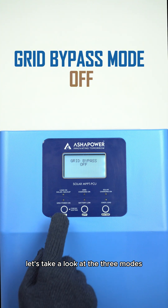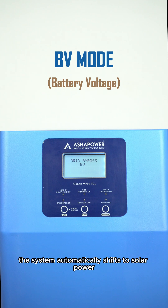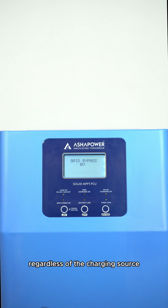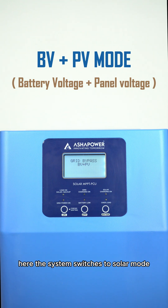Let's take a look at the three modes available for grid bypass. First, we have battery voltage mode, where the system automatically shifts to solar power when the battery voltage is high, regardless of the charging source. Next, we have battery voltage and panel voltage mode, where the system switches to solar mode when two conditions are met: the solar panel voltage is present and the battery voltage is high.